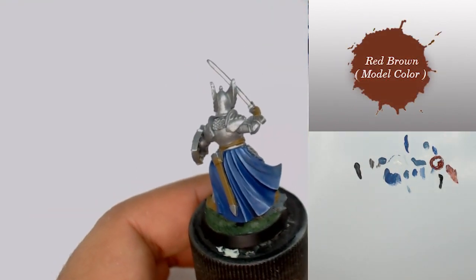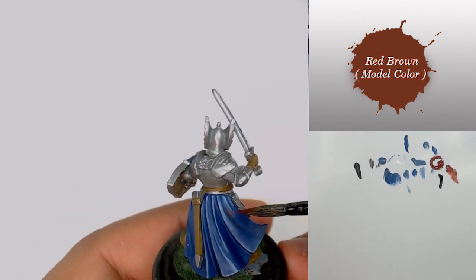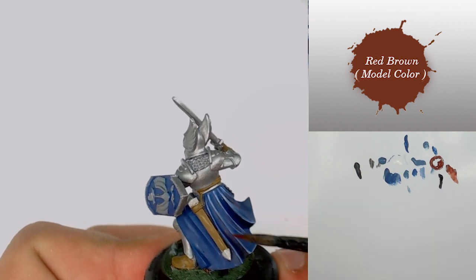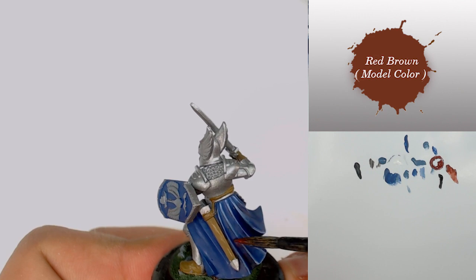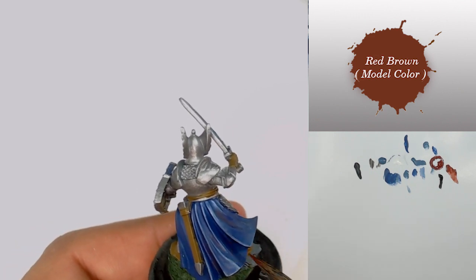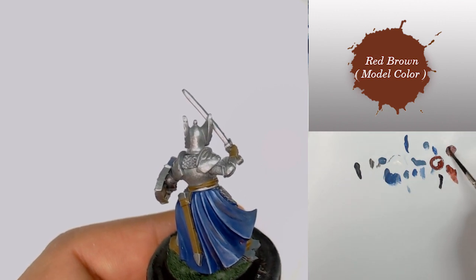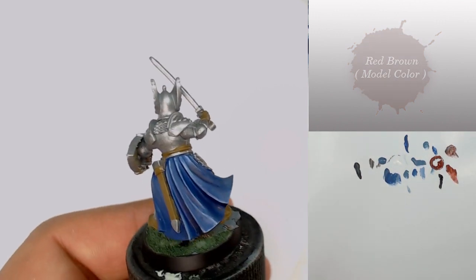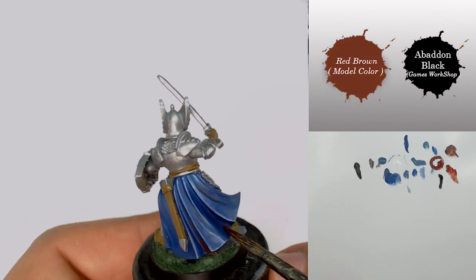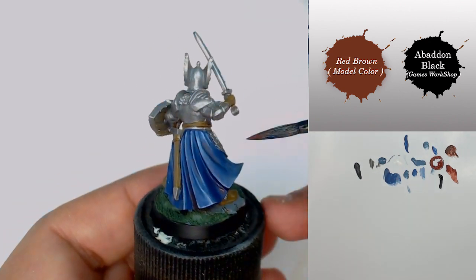I come back on the shadow with some Red Brown, applying it on very few and small surfaces. This Red Brown is going to deepen my results because it is a complementary color, making it very easy to push the shadow. I also mix a little bit of Abaddon Black into the Red Brown to push the shadow just a little bit more.